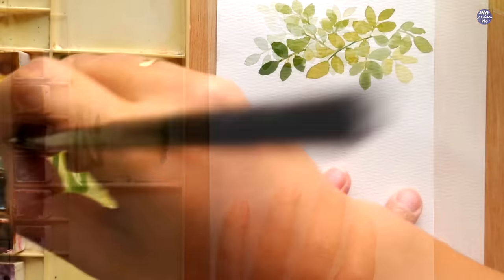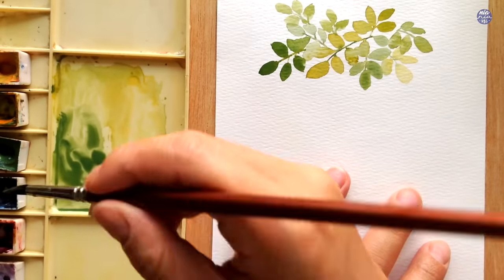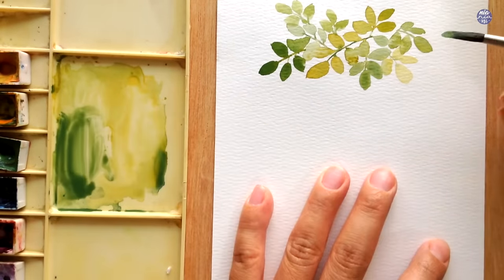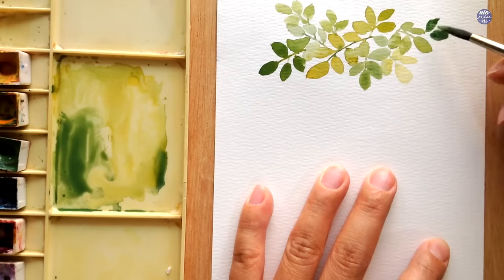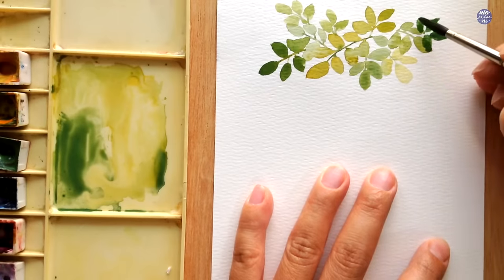After painting on a few leaves I can see that it's very light in general, so to balance out the lighter consistency on the right-hand side I decided to use a thick consistency of the dark green from Terra Verde and Cobalt Blue.